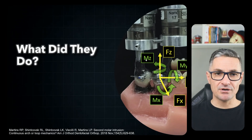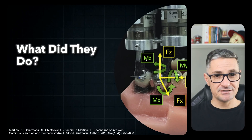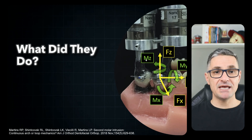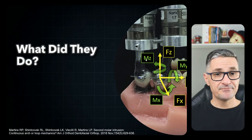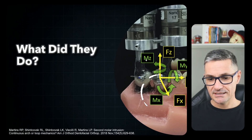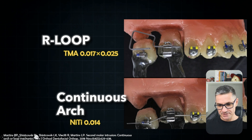The authors used a patient model adapted to an orthodontic force transducer to record forces in the three planes of space. I will show only the main results, which are related to the vertical forces in the Z-plane and the tipping moments in the X-plane. The authors compared two appliances: a rectangular loop fabricated with a TMA 17x25 wire versus a super-elastic NiTi 0.014 continuous arch. Forces and couples were recorded every 0.5 mm with the second molar extruded 3 mm.